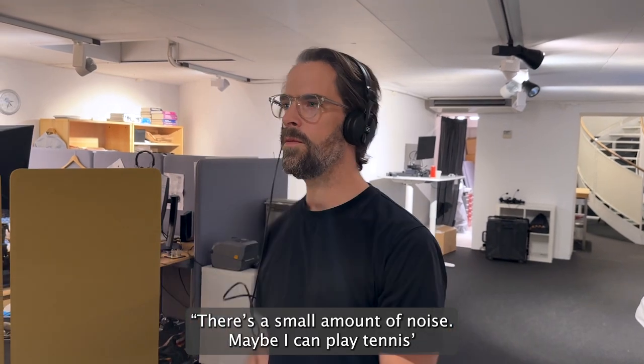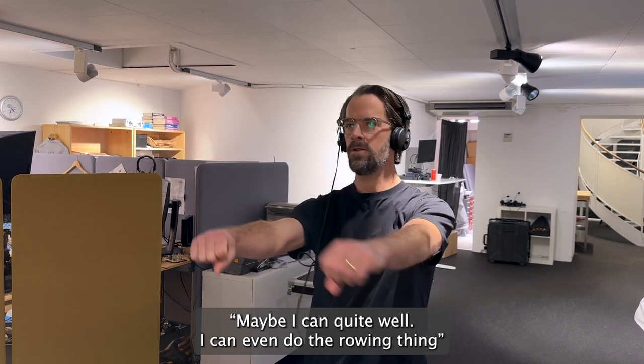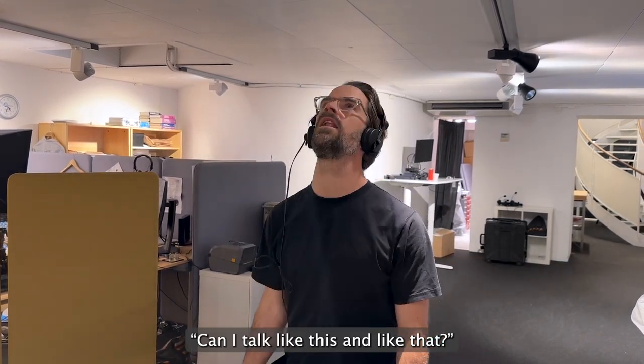The noise is smaller. Maybe I couldn't play tennis — maybe I can. Quite well. I can even do the rowing thing. Can I talk like this? And like that?